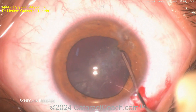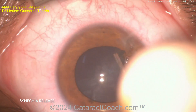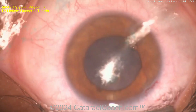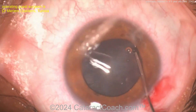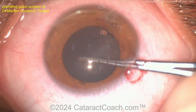Carefully separating the synechiae — there we go, nice and easy. Also make sure there are no adhesions from the cornea to the iris. Be gentle, because sometimes the iris can be tamponading a break in the cornea, and you don't want to yank that out and recreate the break. You may just have to amputate a little bit of iris and leave it adherent to the inside of the cornea. Good opening up of that pupil.